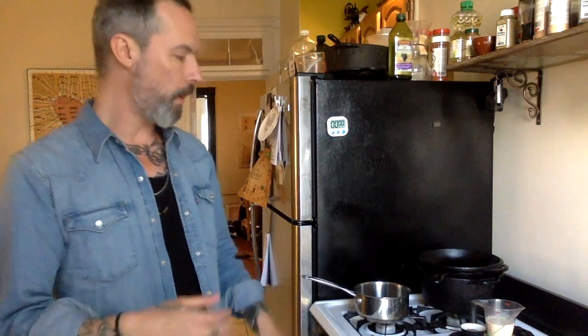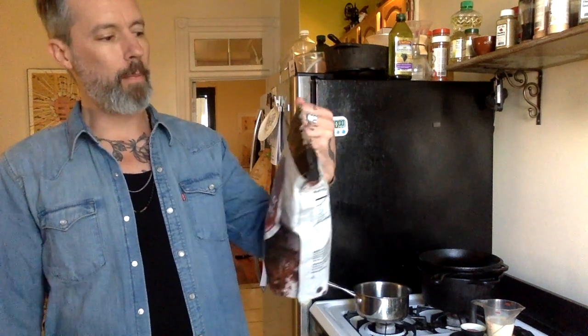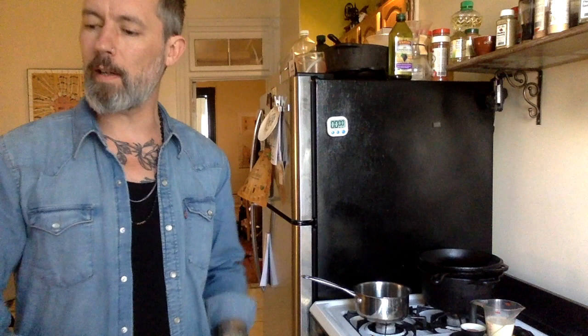We've brought it over to the stove — the lighting is better over here. We're going to make the hot chocolate portion of our beverage now. You could use baking cocoa if you wanted to add equal parts sugar to it — that's a good way to make a hot chocolate mix. I've got this bag of dark hot chocolate from my pals at Val Verona down in Dumbo, Brooklyn. This stuff is really, really good chocolate and it's going to make a really nice beverage.